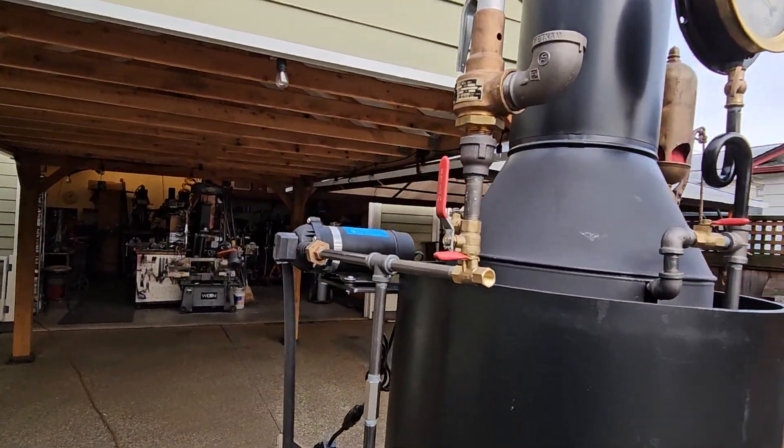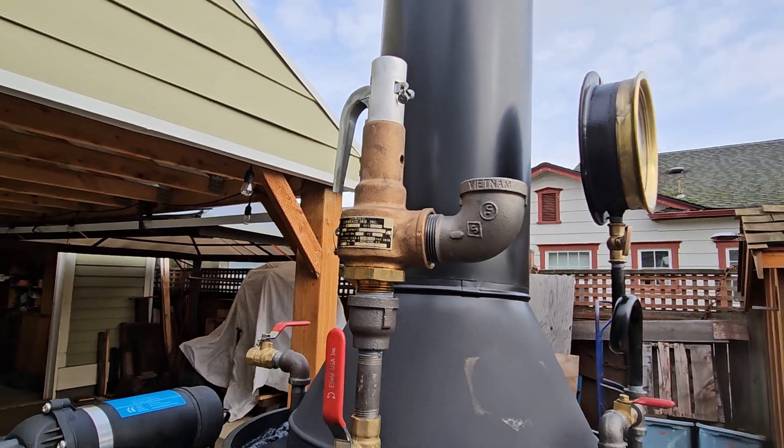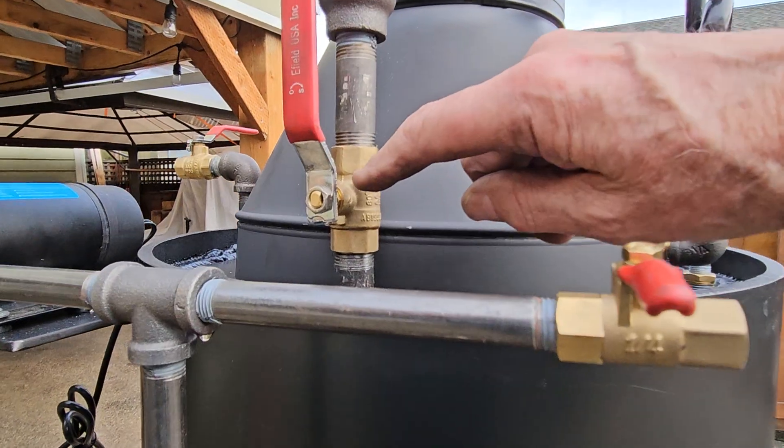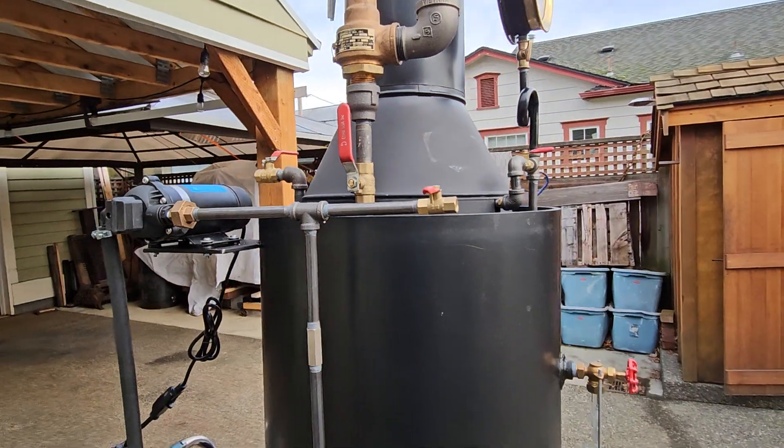Pop-off valve is set at 100 pounds. I've had it up there popping off many times today. So that's where I can find it, and I will remove this valve because it has been tested.